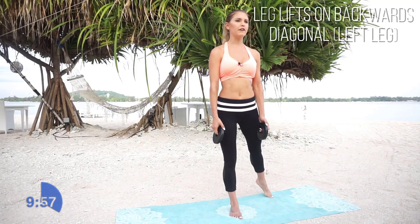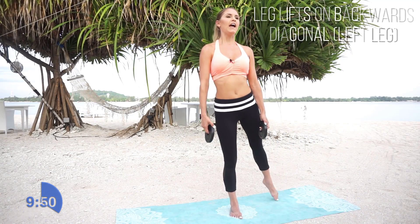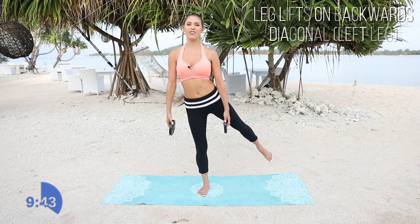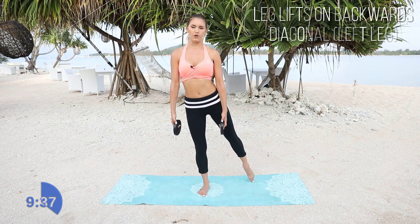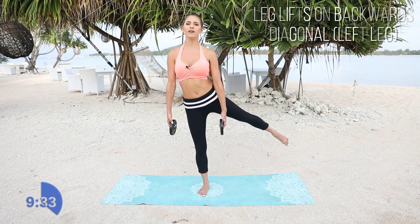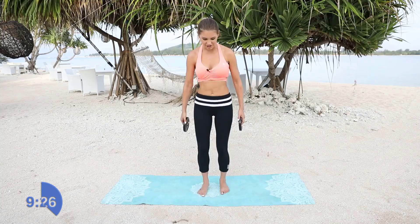Weights just in front of you and just lifting that back leg up. Nice and tall in that supporting leg. Have that chest up for me and then just lift that leg up out to the back. You're going to start to really feel those inside thighs, that thigh gap. You want to work on the outer thigh, the inner thigh — these are the best workouts for it. Relax that foot. For 5, 4, 3, 2, and 1. Shake it out.